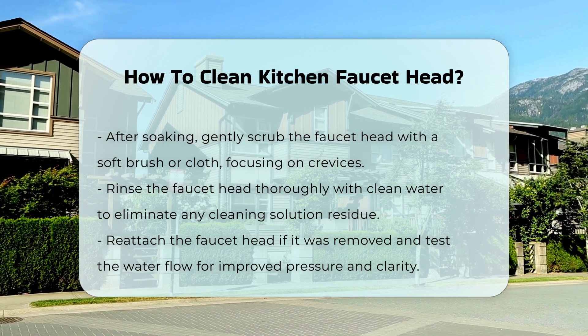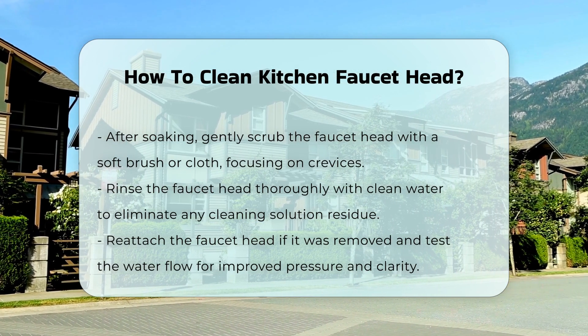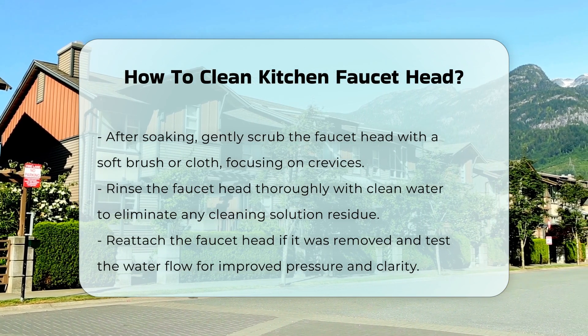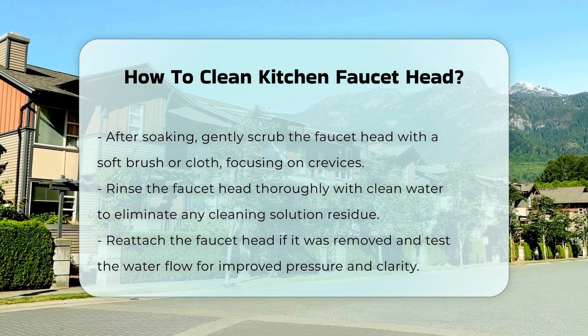Rinse the faucet head thoroughly with clean water to remove any residue from the cleaning solution. Finally, reattach the faucet head if necessary and test the water flow. A clean faucet head should allow for better water pressure and clarity.